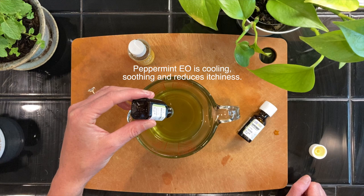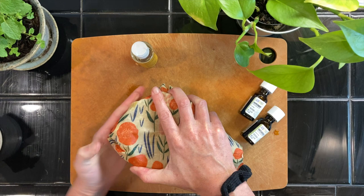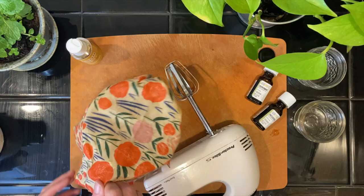Add 30 to 40 drops of your favorite essential oil. Here I added 10 drops of peppermint and about 30 drops of patchouli. I also love adding lavender essential oil but was all out. Stir with a spoon, then cover and place in the freezer for 20 to 30 minutes.